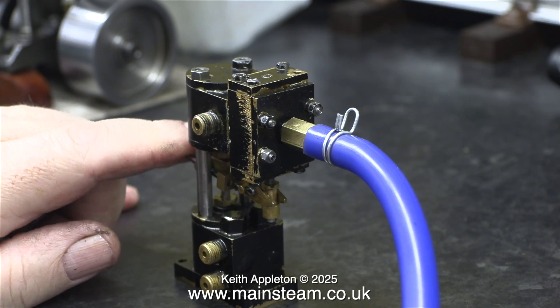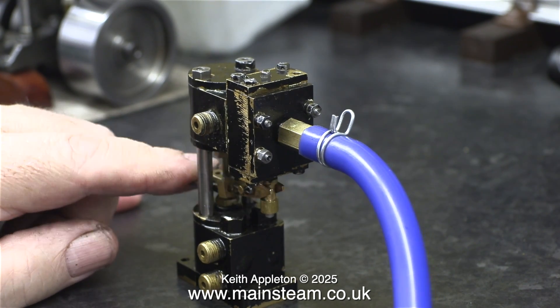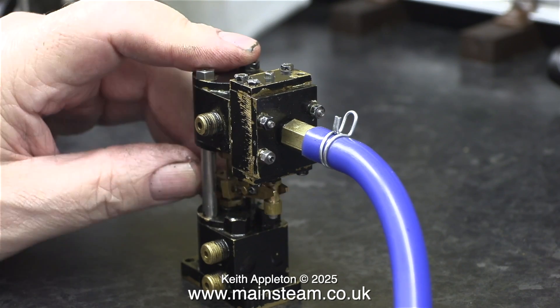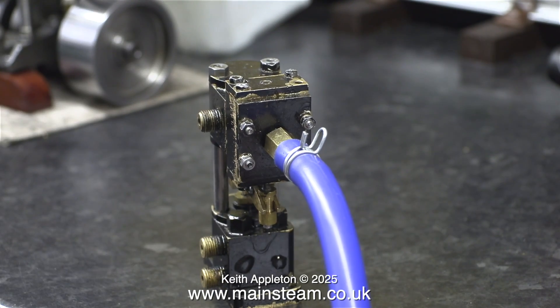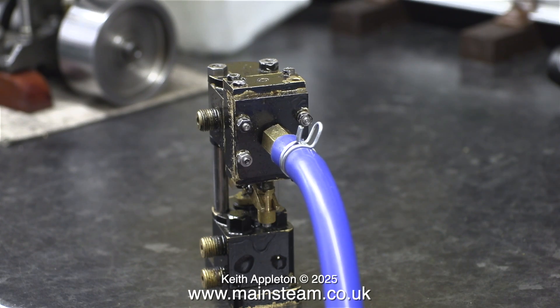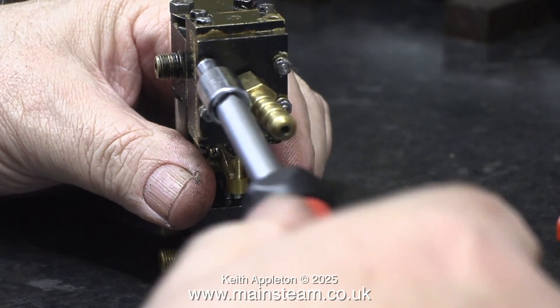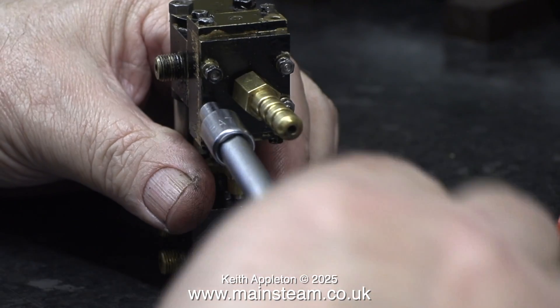When I attach the compressed air line and open the valve, this is what happens. It is trying to work now but not very well — it will not run without some intervention. Here, using my finger, I'm just helping it along. This is getting to be a bit of a habit; I must have done this ten times already.